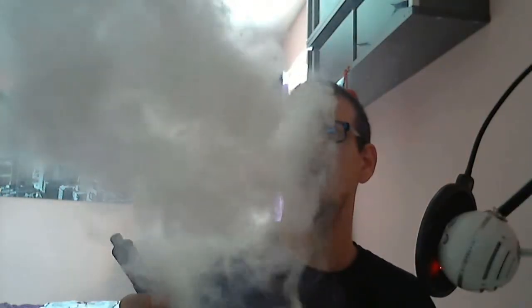Just dropping that down a bit — it was a little too high, actually. Going to 25 watts. Vapor production on this, guys, is absolutely fantastic — check this out.